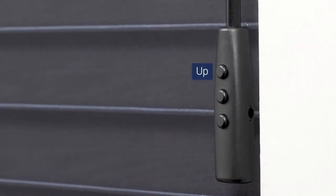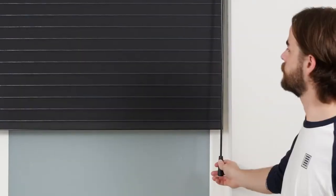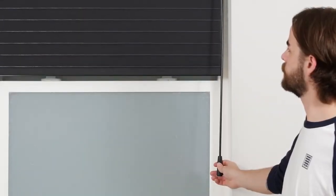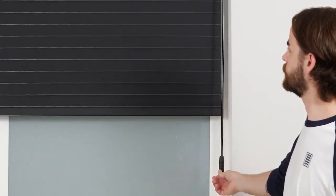On the front of the wand handle, there are three buttons: up, stop, and down. On the back, there is a setting button. Pressing the up button will raise the shade, pressing the stop button will halt the shade while it's in motion, and pressing down will lower the shade.